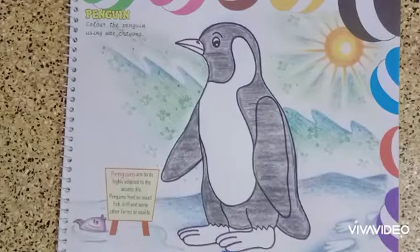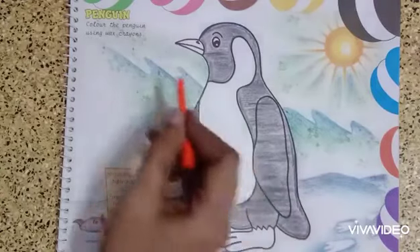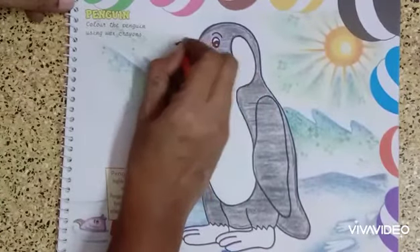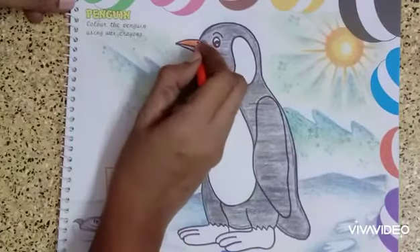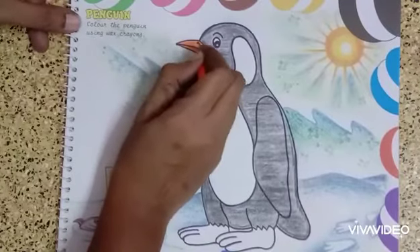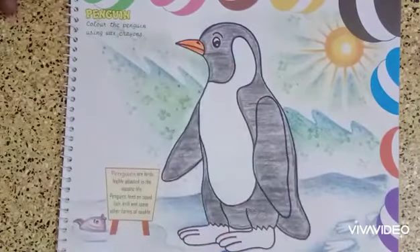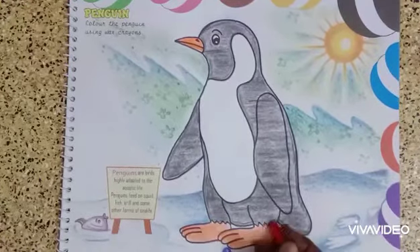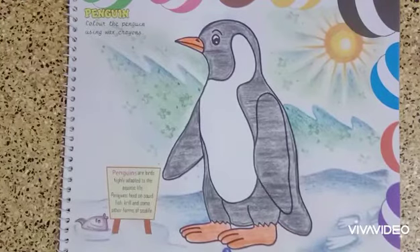Now for the beak and the legs, I am going to use an orange colored crayon. Color the beak carefully because it is a small area — the color should not come out of the drawing. Yes, I have made the penguin. Now the legs — the same way you have to color them. Yes, I have made that too.